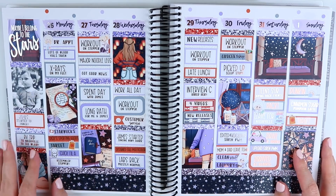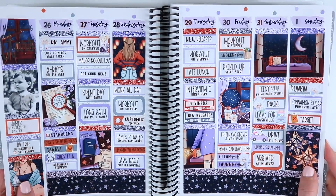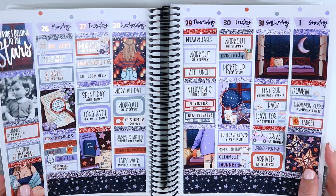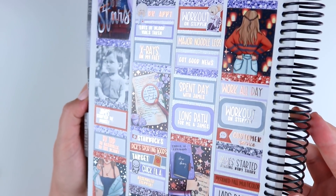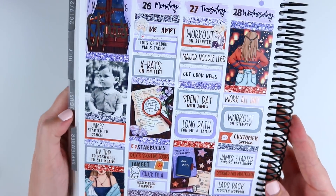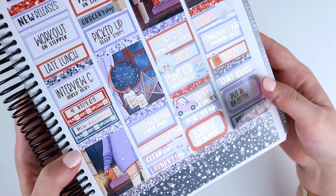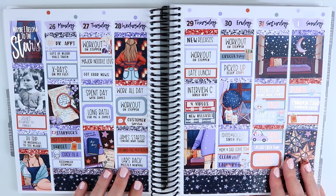That is the end of this week's Stargazer spread. This turned out beautiful — the mixed metals are so pretty. I'm about three or four weeks behind as of filming this, so I do have more plan with me's coming. I'll give you a quick close-up — this picture of my baby outside in the front yard is so cute, and the black and white just worked with this spread. That is the spread — I hope you guys enjoyed this plan with me and I will see you guys next time. Goodbye!